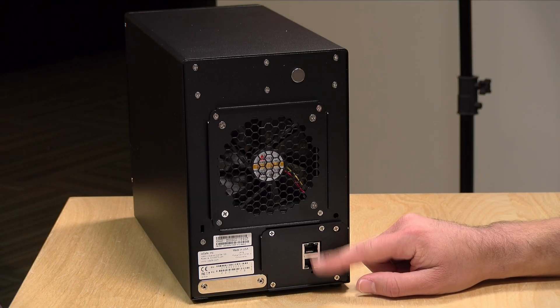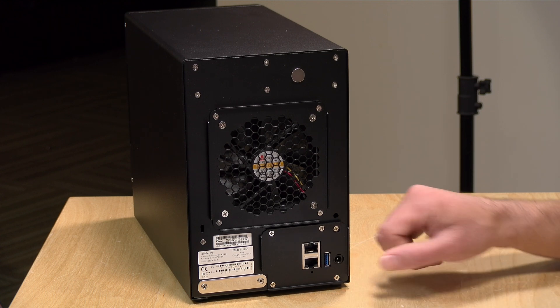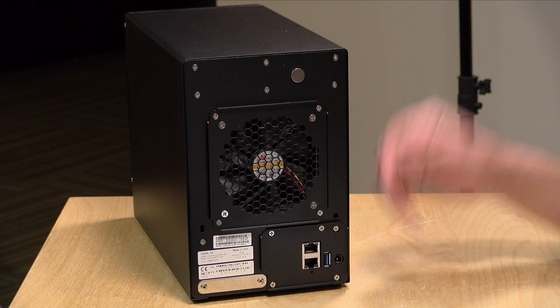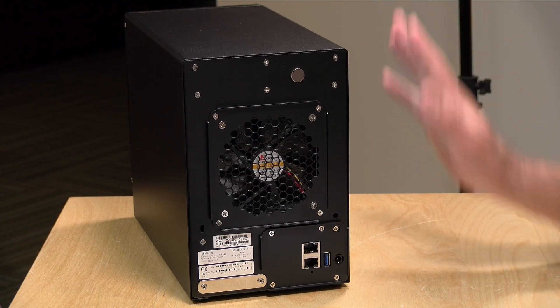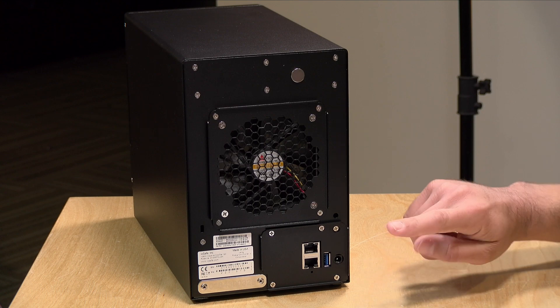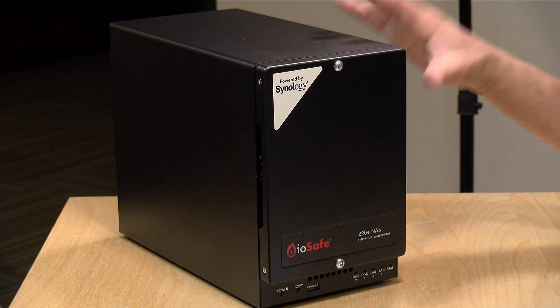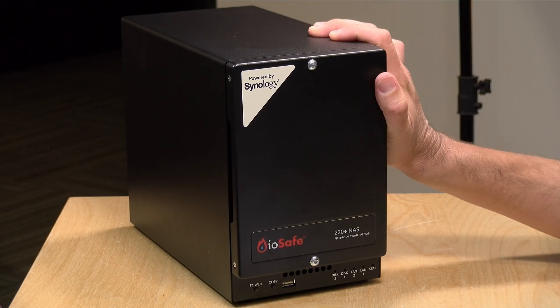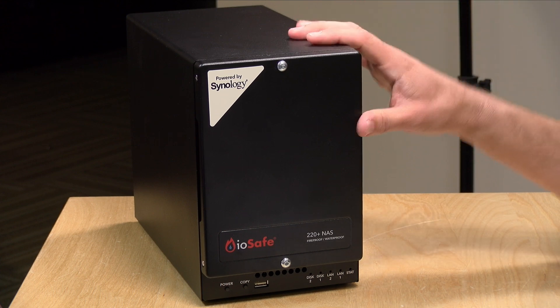Synology does support link aggregation if your switch supports that, which gives you the option for a little more bandwidth. There's also a USB 3 port — this is where I'd suggest plugging in an external hard drive for backups. IOSafe actually makes fireproof external hard drives, but pretty much any USB 3 drive will do. I strongly recommend you continue making backups even though you have a fireproof NAS, because a drive failure is probably more likely than a fire or flood. Power consumption at idle is about 12.5 watts, and under load probably in the 20 to 30 watt range — it doesn't consume any more power than a standard Synology 220 Plus NAS.